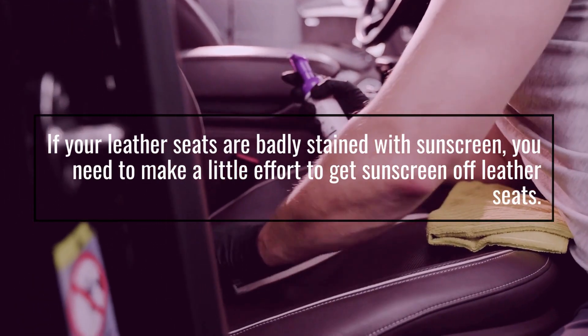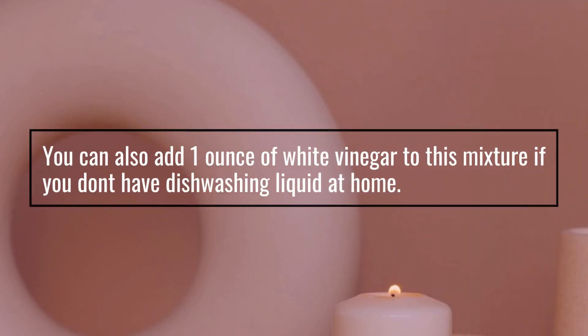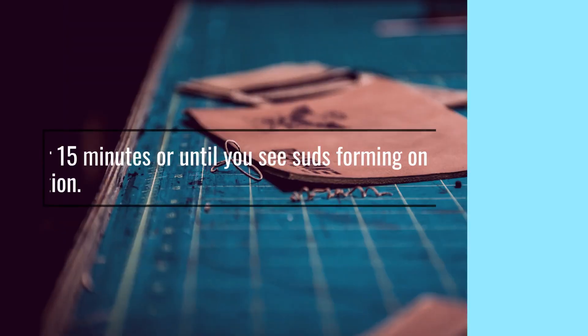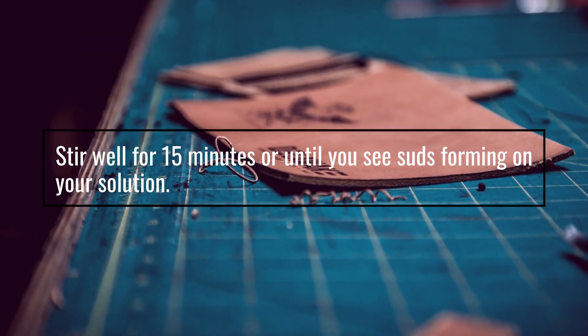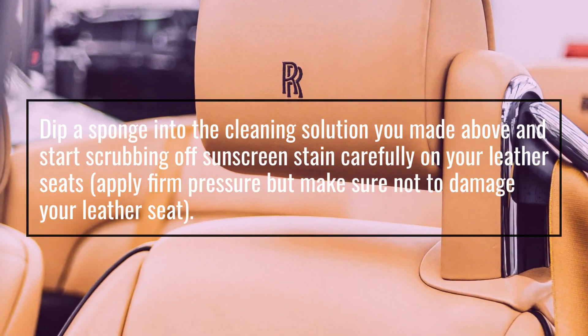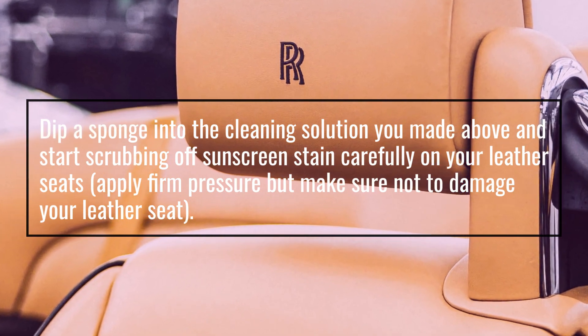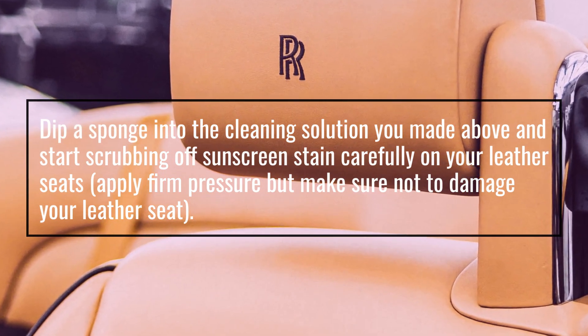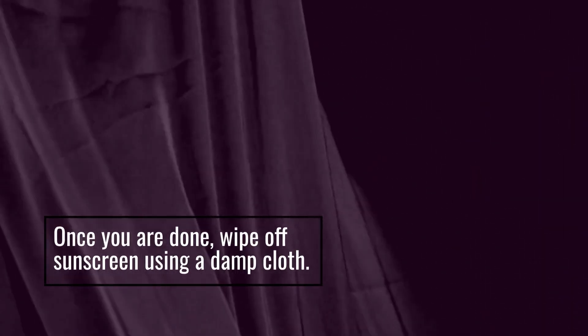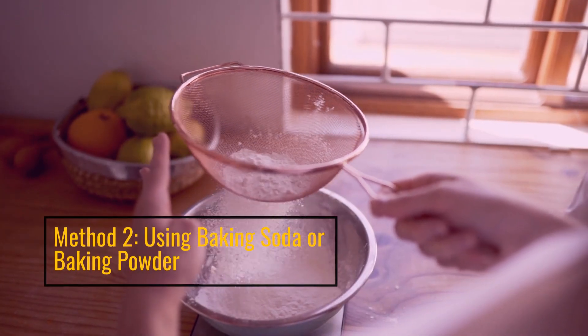You can also add one ounce of white vinegar to this mixture if you don't have dishwashing liquid at home. Stir well for 15 minutes or until you see suds forming on your solution. Dip a sponge into the cleaning solution and start scrubbing off the sunscreen stain carefully. Apply firm pressure but make sure not to damage your leather seat. Once done, wipe off the sunscreen using a damp cloth.